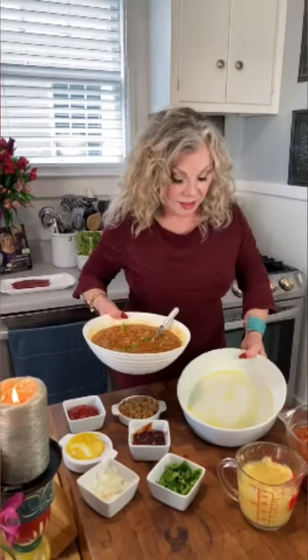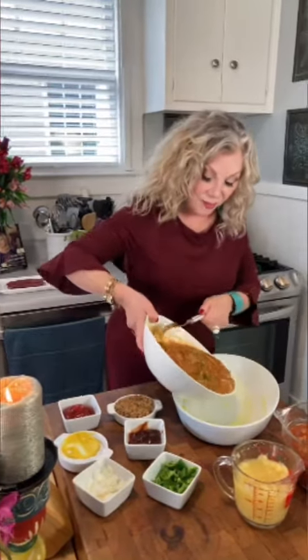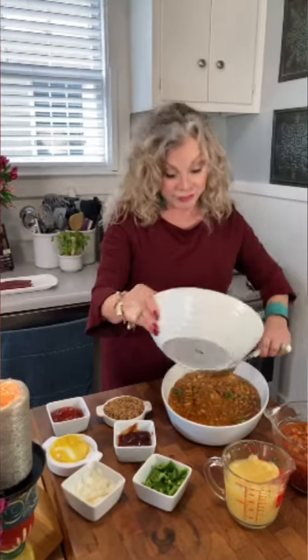A lot of people have been talking about our flowers back here. I used to own a florist, actually — my son's father and I owned a florist, and I learned how to do flowers, and I love them, of course.